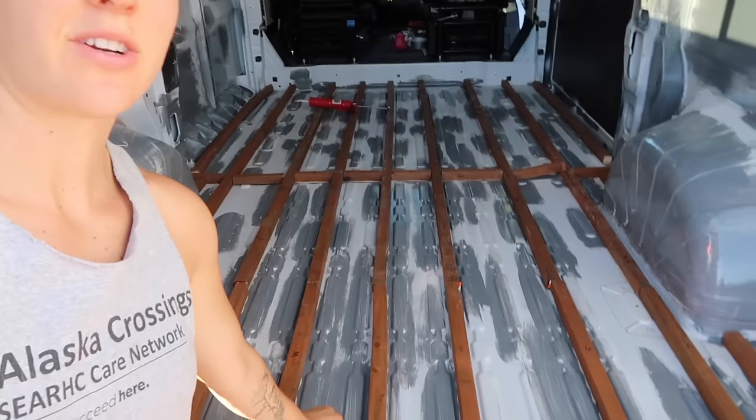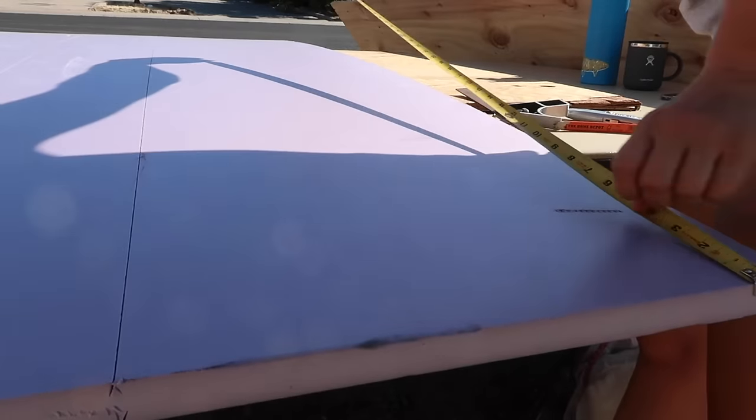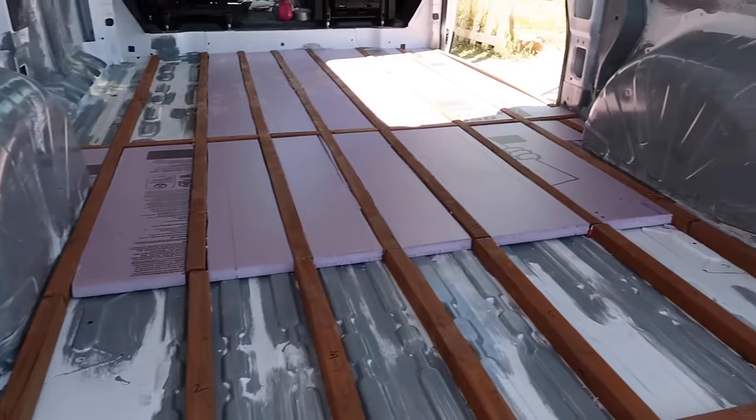I just got back from the gym. I actually let the weights sit on there overnight and then removed all the weights, and it turned out really really well. Today I'm going to work on insulating the floor with 1-inch rigid foam board. It's going to be time consuming I think. My supervisor is joining me today. This is going to be difficult.